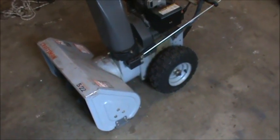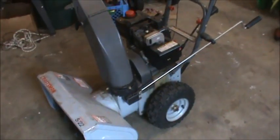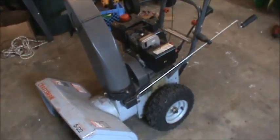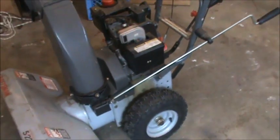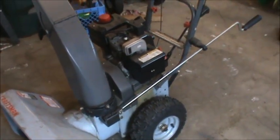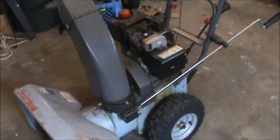Hey guys, DoubleWide6 here and today I'm making a little video on a Craftsman 5x22 snowblower. The symptom is it's leaking gas out the carburetor. You can see all the fuel running down there on the paint. What I'm going to go through here is basically open it up and rebuild the carburetor.